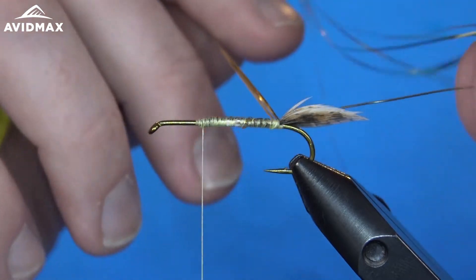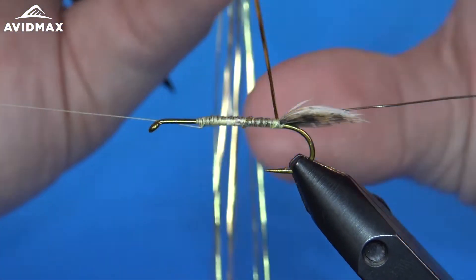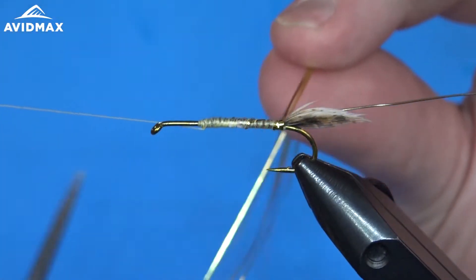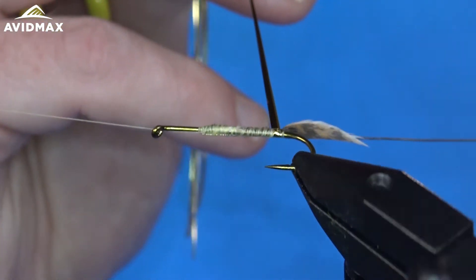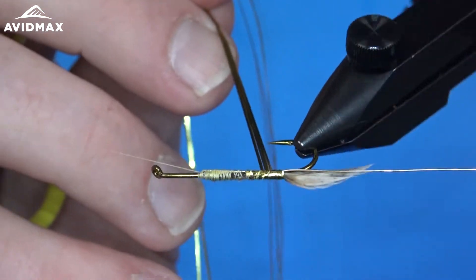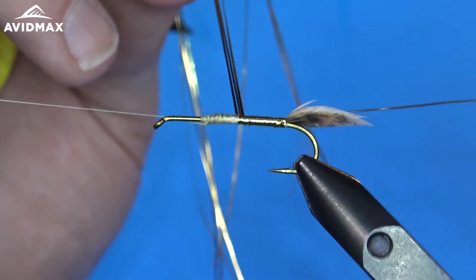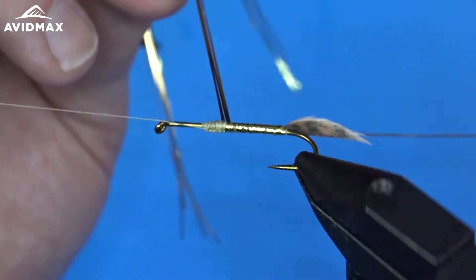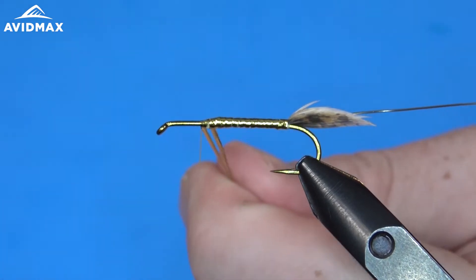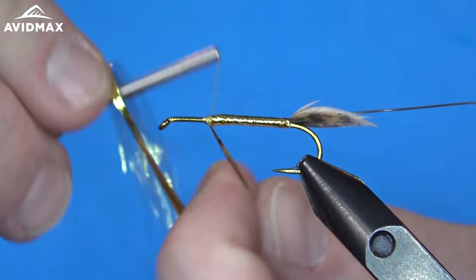We're going to keep that wire out of the way for now and go ahead and put our thread on our bobbin cradle. Then we can start wrapping this flashabou. When you wrap the flashabou, you want to make sure to try and keep all of the individual fibers together as best you can — they always kind of want to work apart. If you just keep pushing that front piece back, it tends to help keep them clumped up nicely. So we'll work on wrapping our body right on up to that same stopping point, covering up all of that light Cahill thread. Then we can capture that down — a few wraps, clip it out.